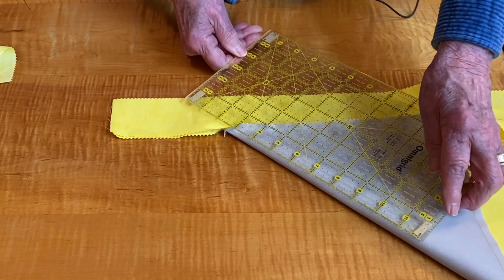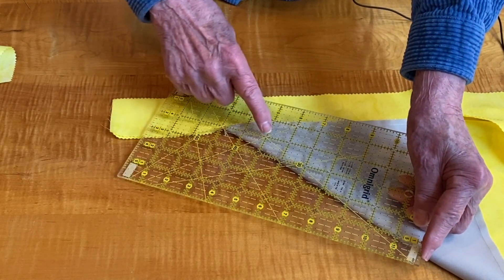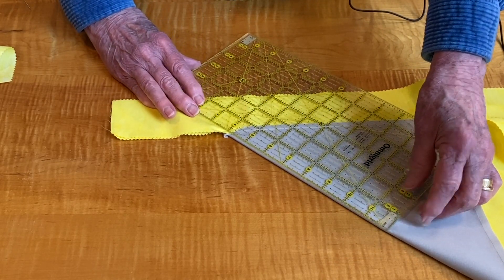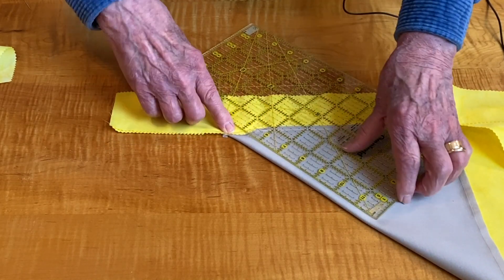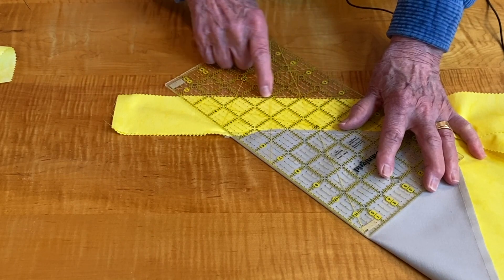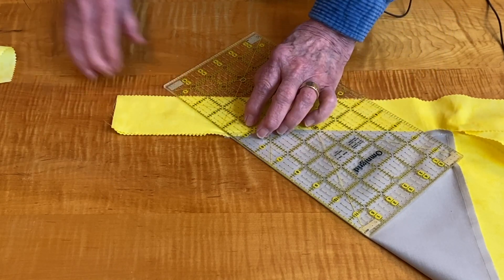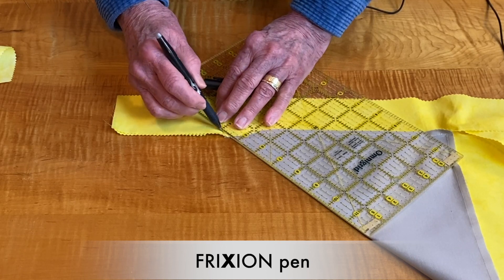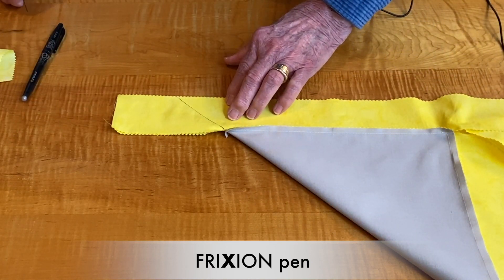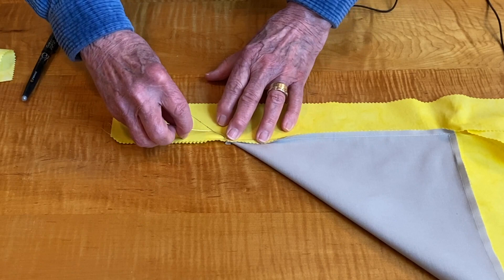Some quilters will just take their ruler and mark it. I prefer to use my 45-degree angle line. I will place that at the bottom of my border and slide my ruler, pushing that fabric back. Line it up. So now I have a 45-degree angle right here, and I'm going to take a Frixion pen and mark that. Remove the ruler, and now I can pin — and you can see this is where I stopped with the last stitch.